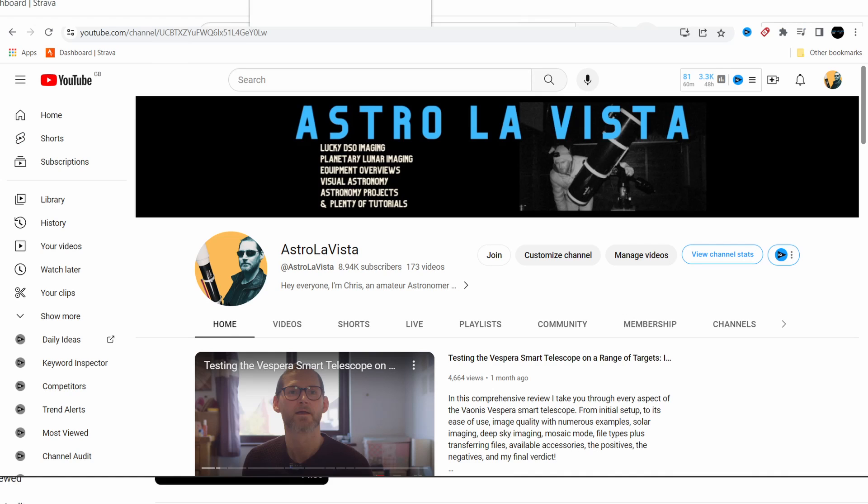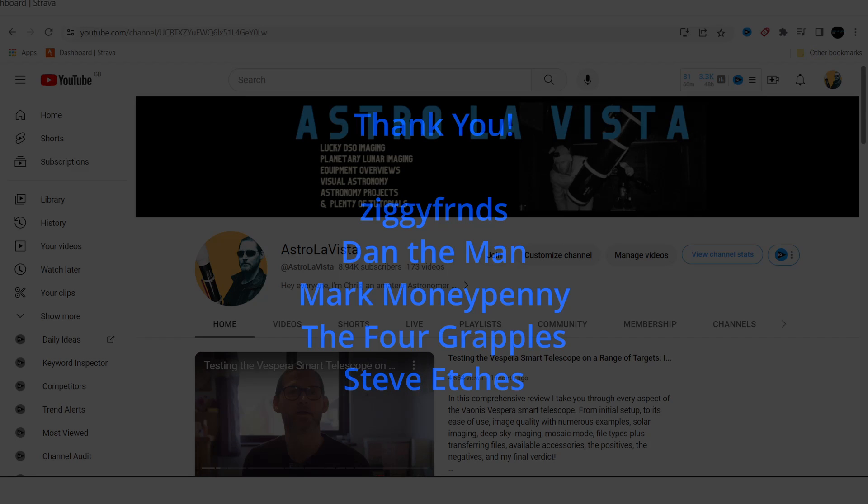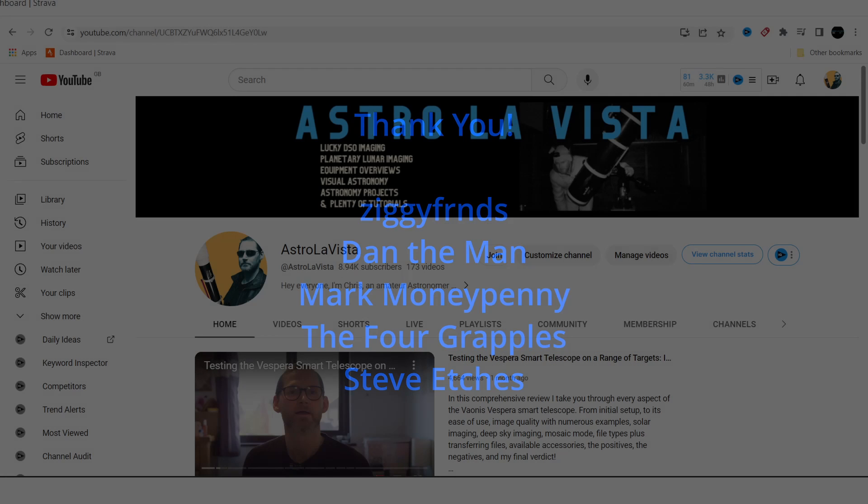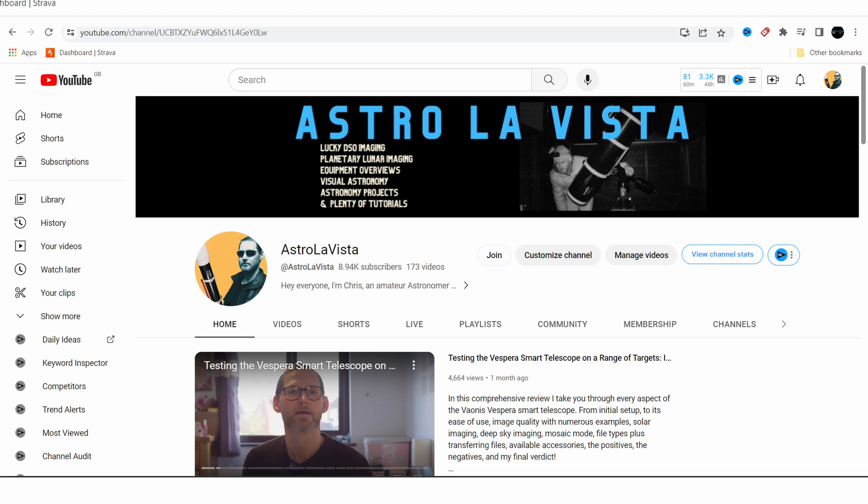Apart from that, I want to thank everyone for watching, and a big thank you to my channel members and Patreon supporters. I'm sorry I can't upload all the time — I managed weekly uploads for a few years but it's now more like once a fortnight or sometimes once every three or four weeks. I've got a full-time job, kids, and I've gotten quite into triathlon recently — I actually just finished my first Olympic distance triathlon yesterday, which took a lot of training.